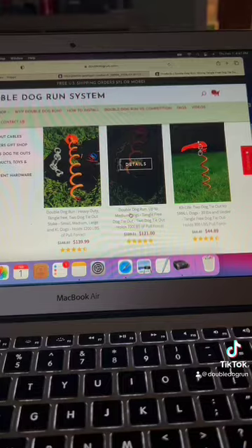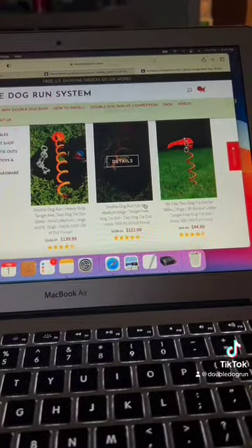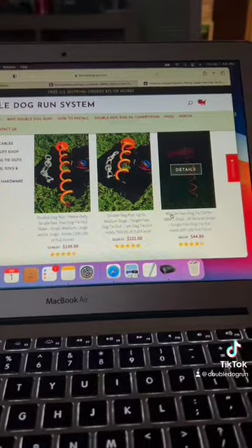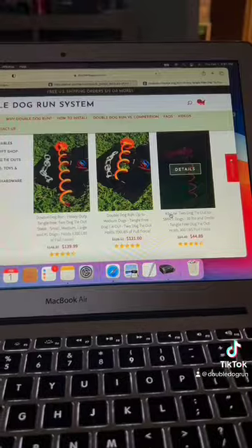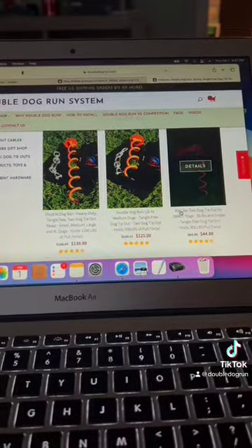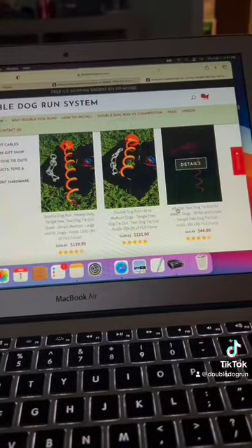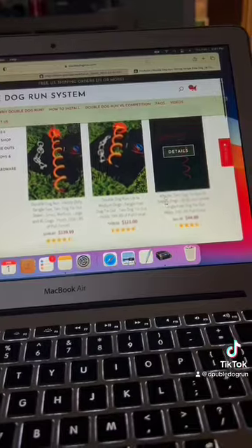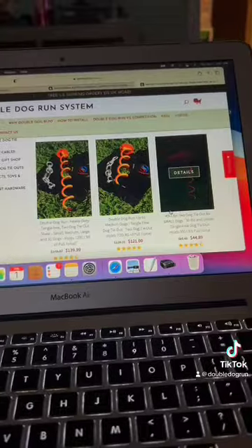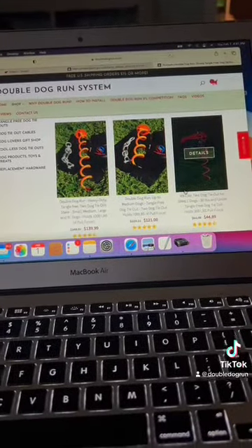Our small and medium dog tie-out holds 700 pounds of pull force. We are also offering our canine light, which is a blemish sale. These canine lights are in perfect condition and work perfectly. The only thing you'll find is just a little scratch on the system — it's just a paint imperfection. We are selling these off because we cannot find the steel to continue to manufacture these. If anybody's in the steel industry, please let us know and contact us.